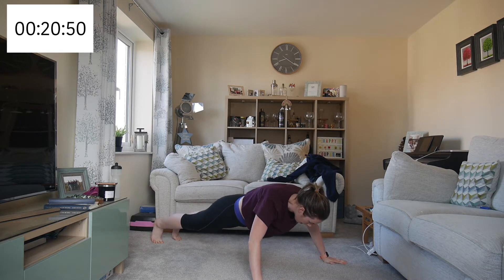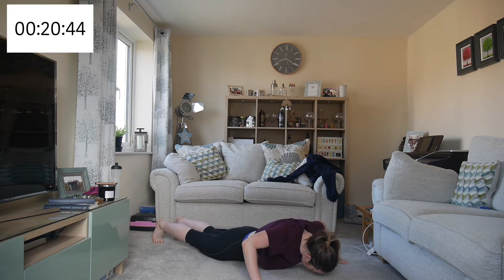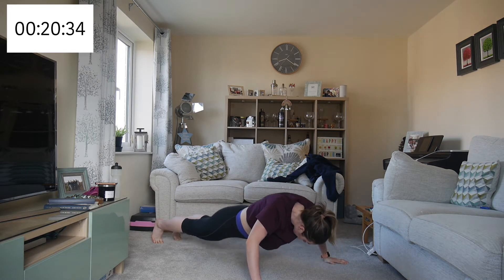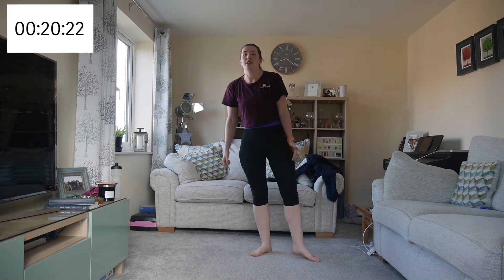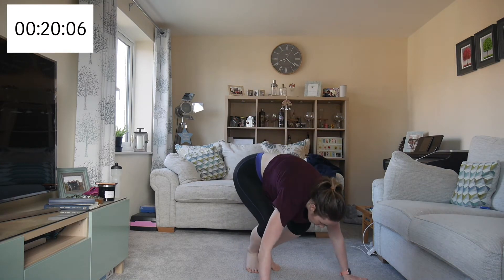Breathe out on the way up. If you get tired you can always go to your knees. Start off at the harder one and then go to the modifier, because if you stay in the modification you tend to stay in it — but if you give the advanced version a go you never know how much you could achieve. Now we're on to burpee thrusts.